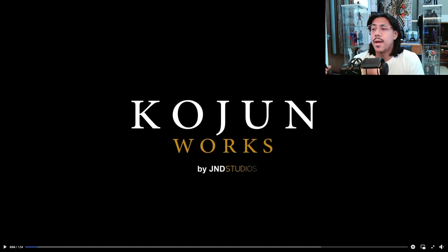What's up everyone and welcome to Lancelot's Nerd Corner, I'm Lancelot. A few days ago, the SixScale community were blessed with a development in the industry — a new player entering the game, and that player is JND Studios. Primarily JND is a statue company, but it's been known for a while that they wanted to enter the SixScale market, and this is how they're doing it, with Kojun Works.